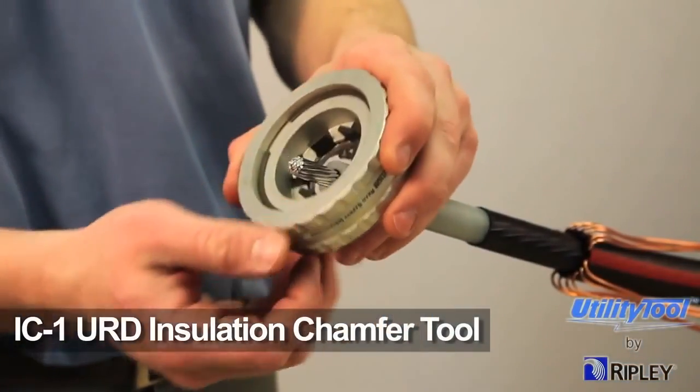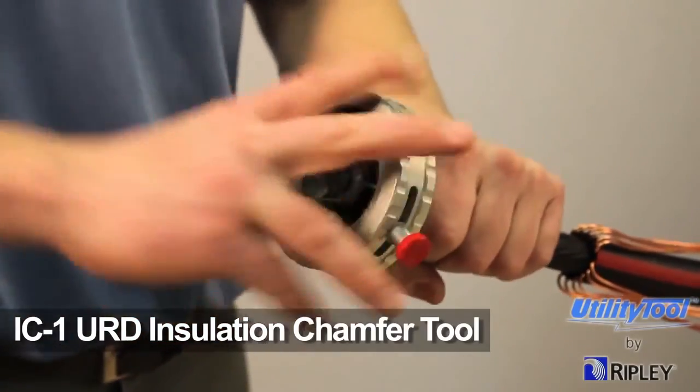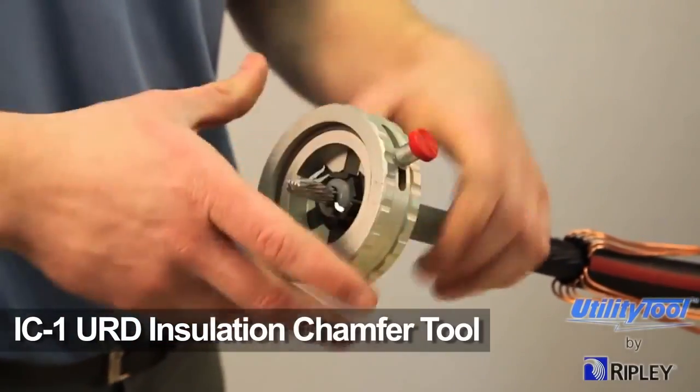Finally, use the Ripley IC-1 URD insulation chamfer tool to create a 45-degree bevel on the cable.